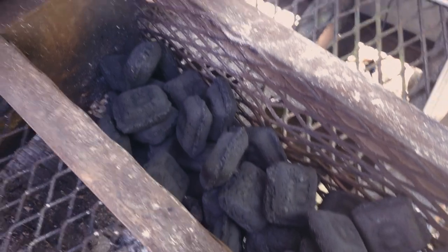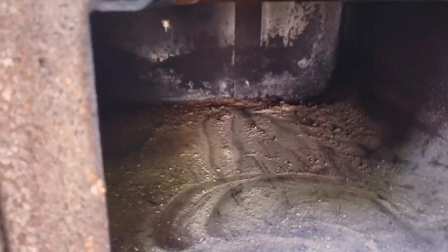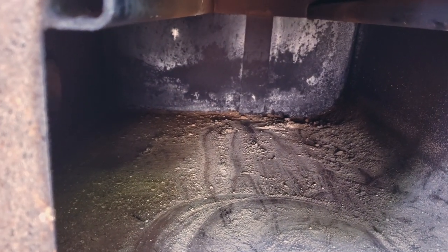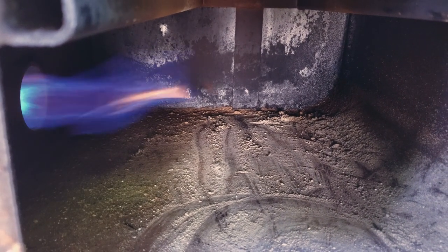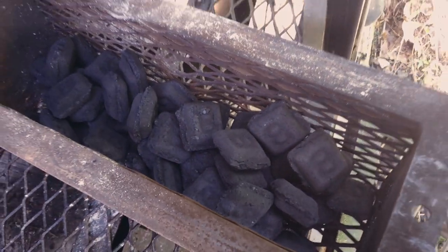Got our basket loaded up, got everything turned on, awaiting our magic flame to let us know it's time to party. Here we have it — beautiful blue flame. Let's get the basket loaded in.